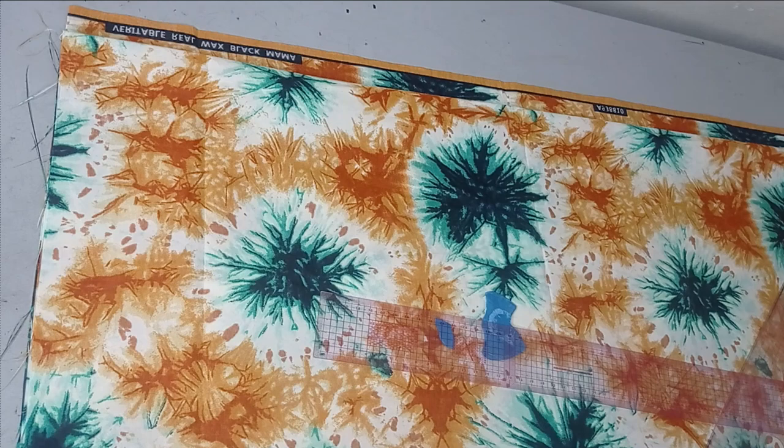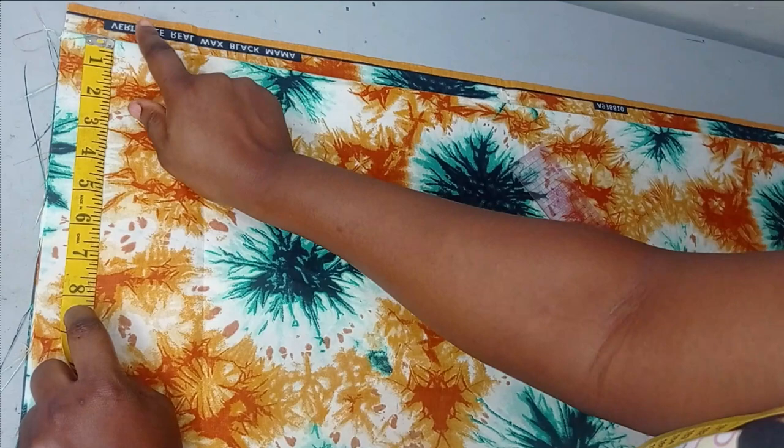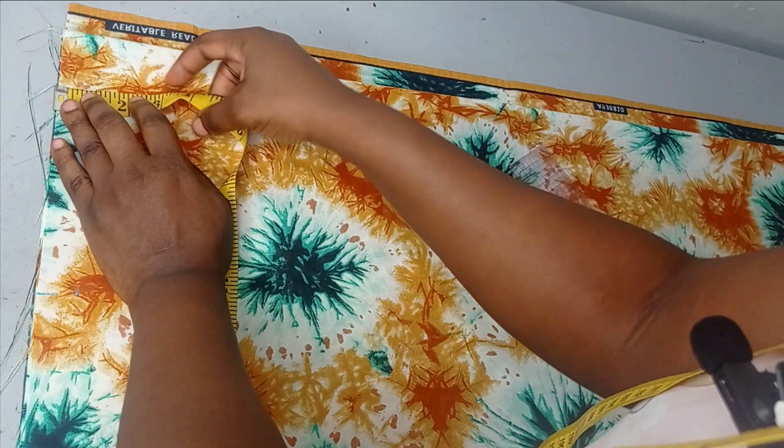Here is going to be my pattern point and that's how I take my shoulder measurement. The shoulder I'm working with is 16 inches, so I'm taking the measurement from the folded point — that's 16 divided by two which is 8. From that point I go down one inch for my shoulder slope. For the neckline, I'll work with three inches by three inches for the front and three inches by one inch for the back.